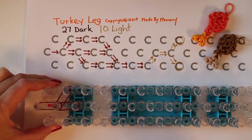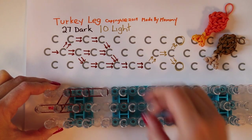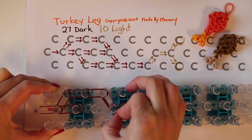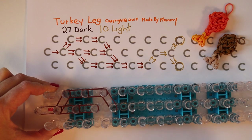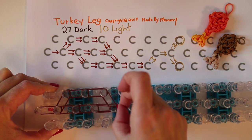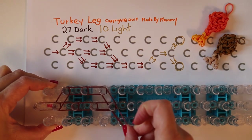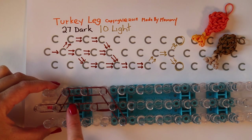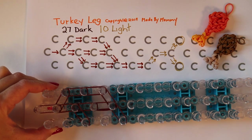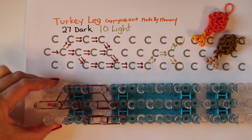Then another two rubber bands on the outside row, another two on the outside row, and then two more coming from the outside into the center. Again on the center row, two at a time going forward, two at a time going forward, and two again coming from the center to the opposite side. Two more of the darker color rubber bands coming from the third peg down to the outside.